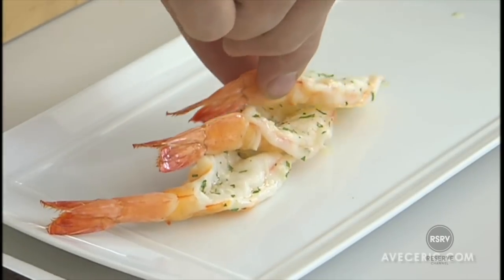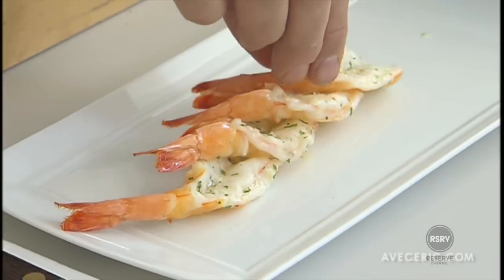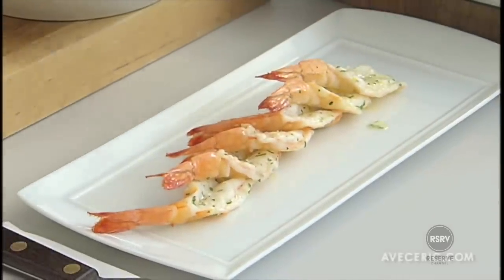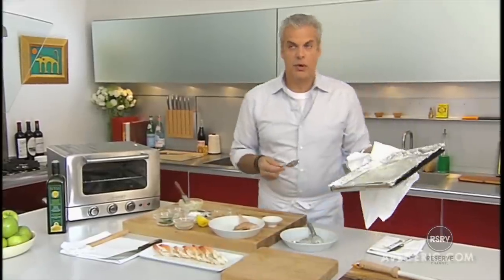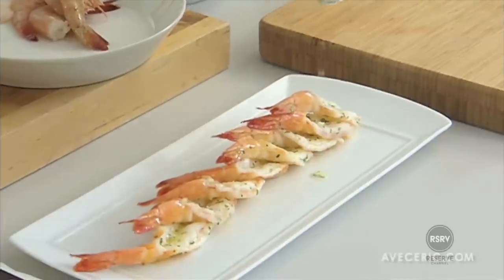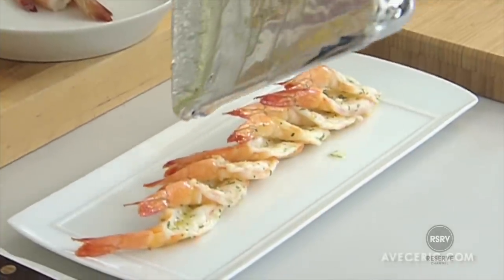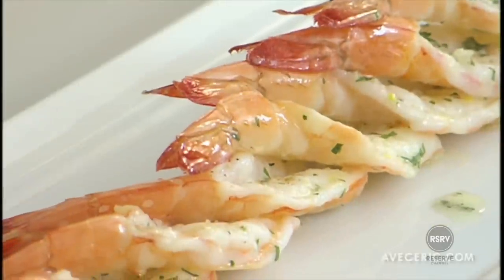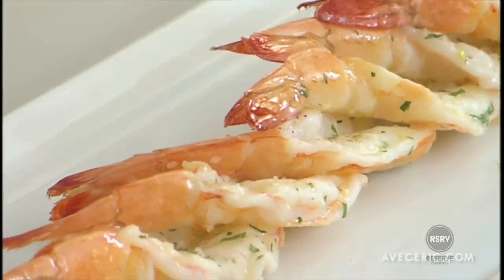And we just have to plate them. Very simple. Presentation is important, so why not make it look nice and elegant. We have a little bit of leftover butter in the tray and I'm going to use it and sprinkle the shrimps with it — it's going to add extra flavor. Let's test the first shrimp. It's really delicious. A toaster oven. Two minutes. Beautiful shrimps. A great meal.